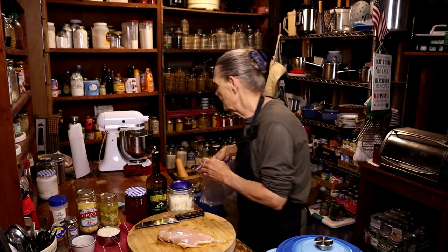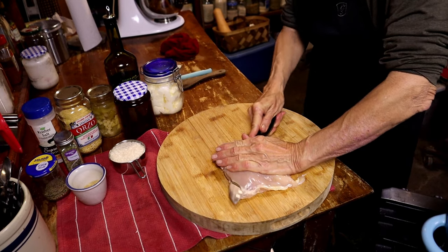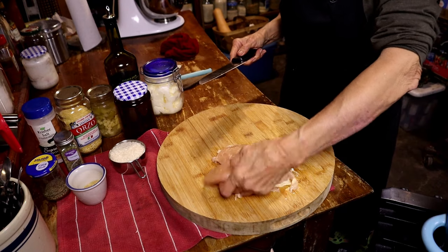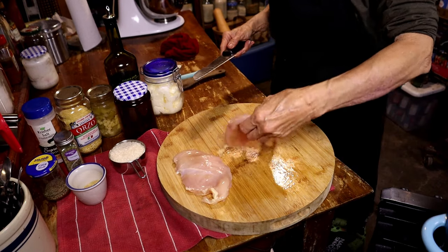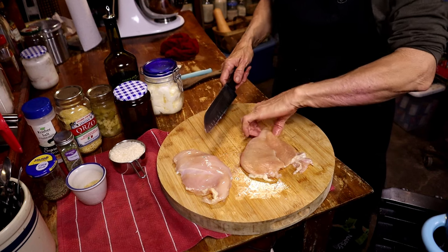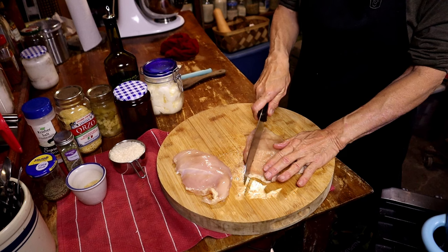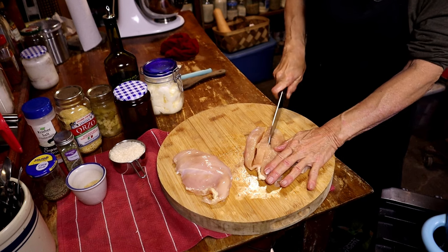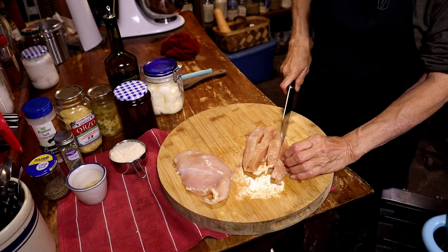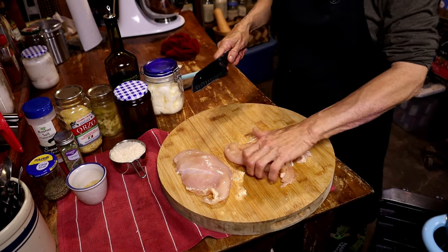First, we're going to get this chicken cut up. I'm going to cut it into little squares — I'll start by cutting it right down the middle, then go lengthwise making small squares. It's easier and faster to cook that way, and you can feed a lot more people with a lot less meat.